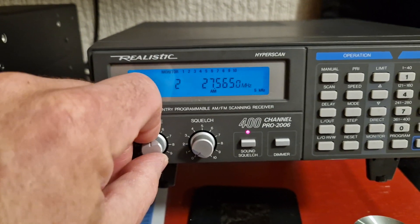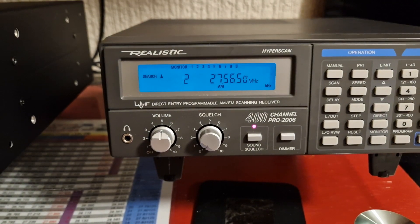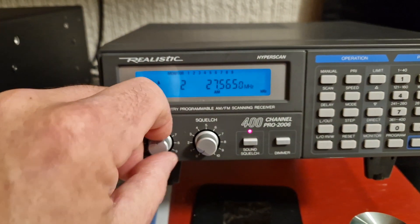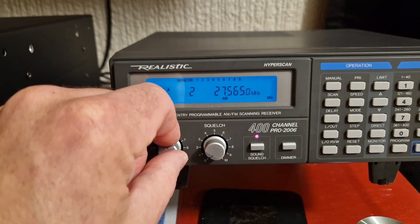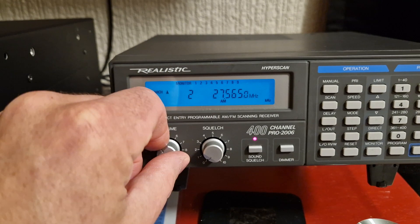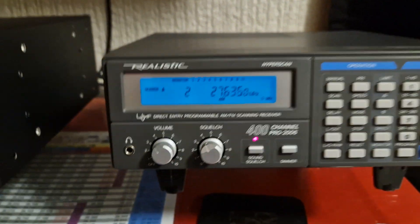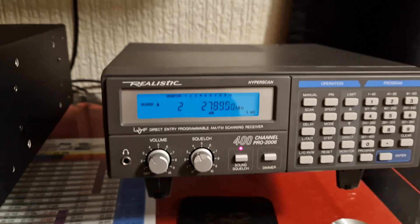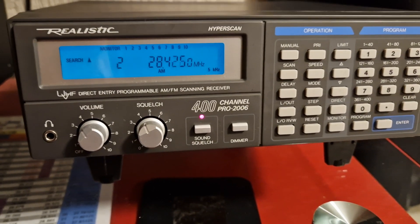Here's the fault I was talking about. It's like it's breaking up — it's probably just interference. It's having a really hard time, but it doesn't do it when you've got a signal, so it doesn't really bother me. When you get a signal on this — in fact I'll put the other antenna in and swap it to the HF antenna.